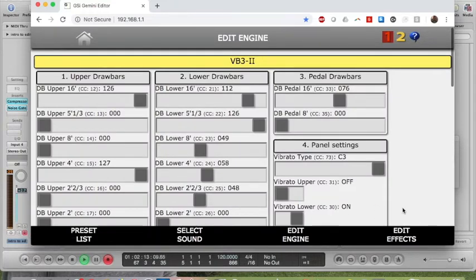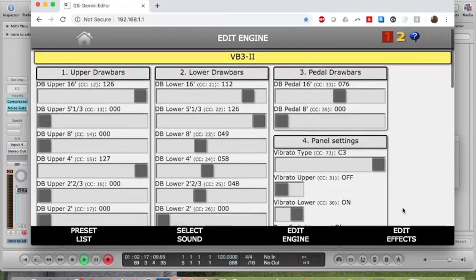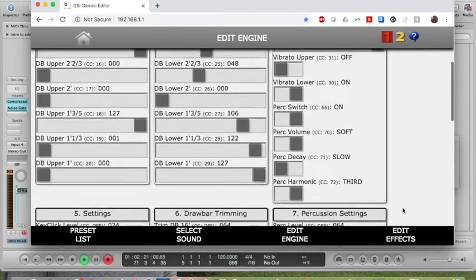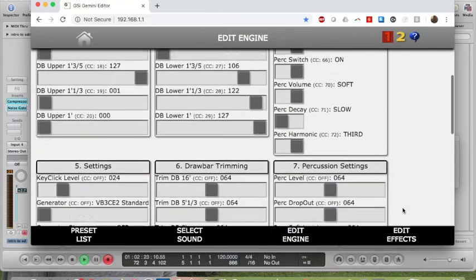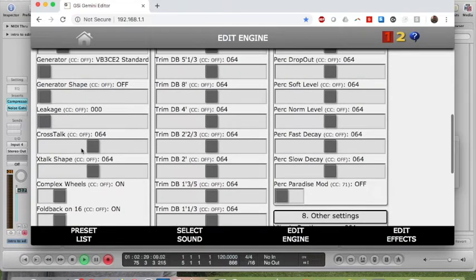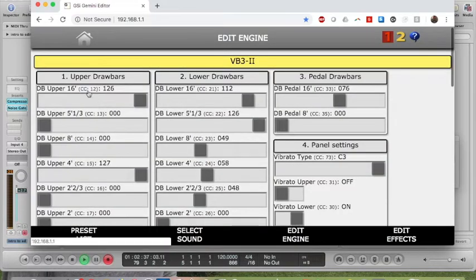Clicking on Edit Engine — the B3 has a lot of parameters. Besides the Percussion, the Chorus, the Vibe, and the Drawbars, there are other things like Key Click, Crosstalk, and Leakage. When they have a number next to them, like the Drawbars do, that means they've been assigned to a number in the MIDI Map, which matches another number in the DMC Editor for the Drawbars. So you can see Drawbar Upper is assigned to CC12.